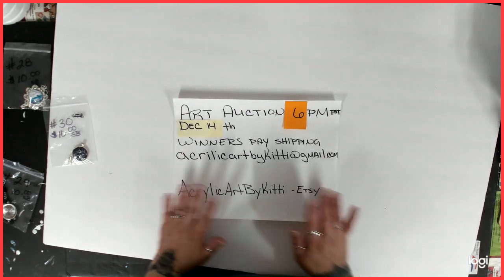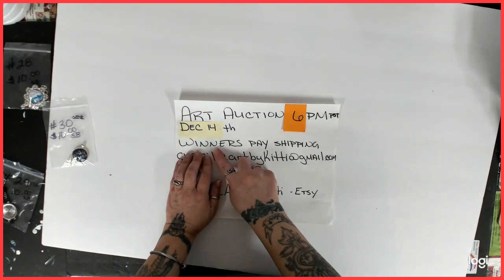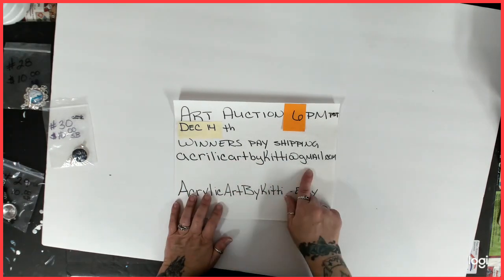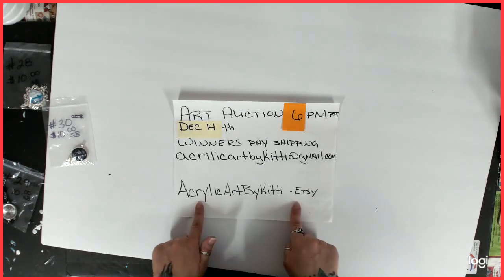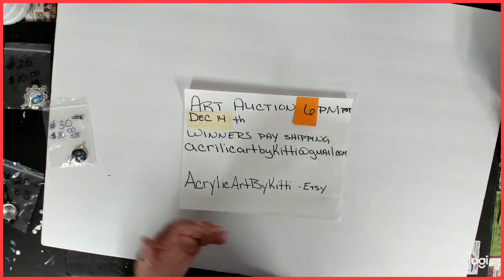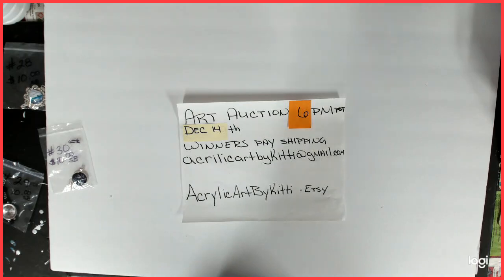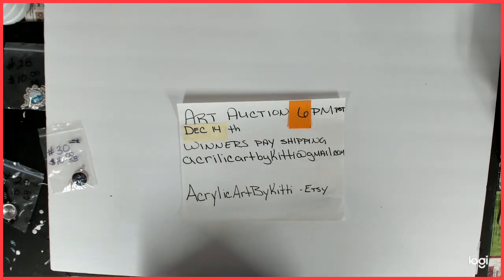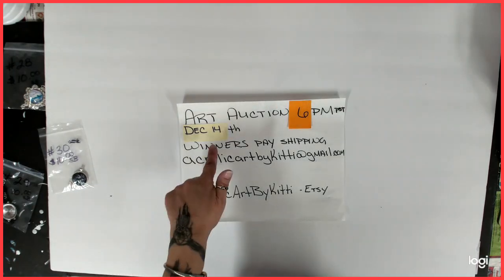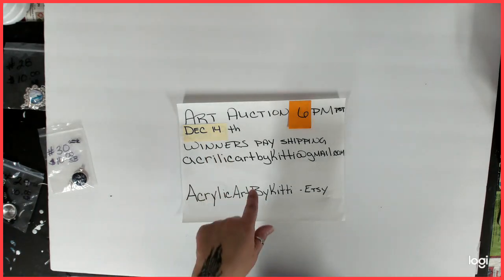I am so sorry — this is 46 minutes! Y'all can skip through it just to see the stuff. Art auction, 6pm Pacific Standard Time, December 14th. Winners pay shipping. That's my email address, and if you want to check out my new Etsy shop, there it is. Thank you guys so much for watching — if you hung out the whole time, you're amazing. This is the most I've ever done on an auction. I hope you liked this video, please give it a thumbs up, share it, get your friends and family involved. I will see you on December 14th. Thank you all again — bye!